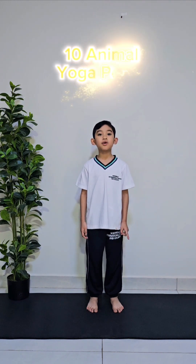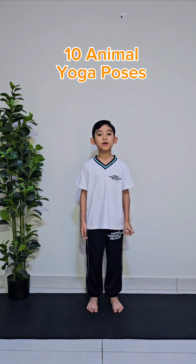Hello everyone, I'm Johan, your Manny Yoga instructor. Today, we're going to do 10 animal yoga poses. Come on, join me.